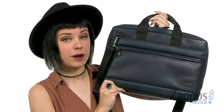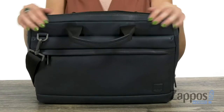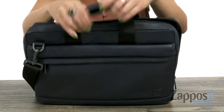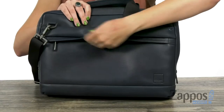Hey there, Autumn from Zappos here, and this is the Barbican Foster Laptop Briefcase from Noma London. This laptop briefcase is made of a pebbled full grain leather that's really nice and soft. You have tons of different straps here — top carrying handles — and it also gives you a crossbody strap that's adjustable and removable.